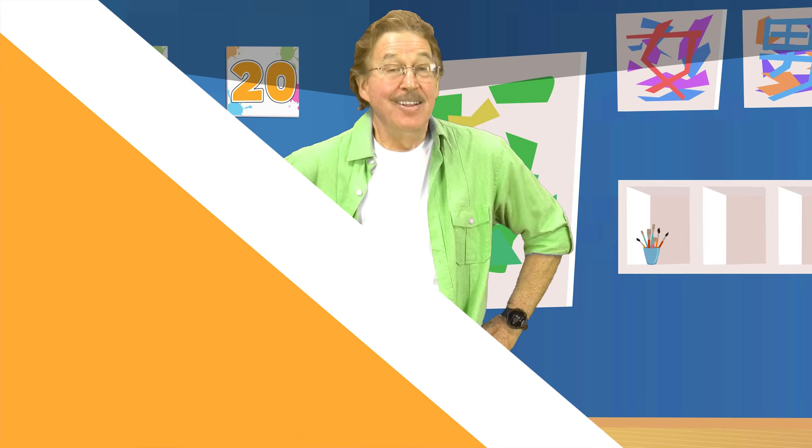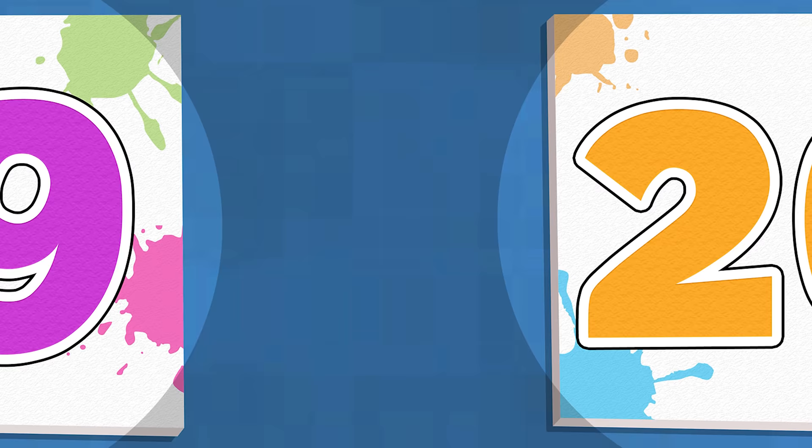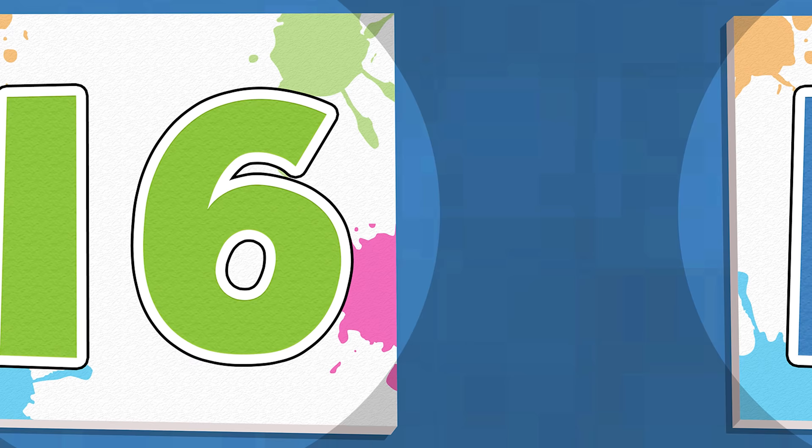Count backwards from 20 to 1. Do leg squats up and down. 20, 19, 18, 17, 16.